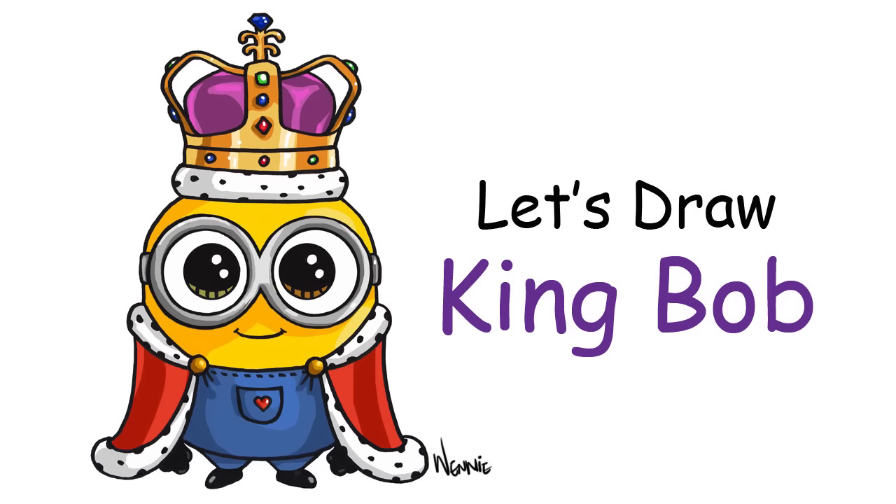Hi there! Wendy here from Draw So Cute. In this video I'm going to show you how to draw King Bob from Minions. So let's get started.